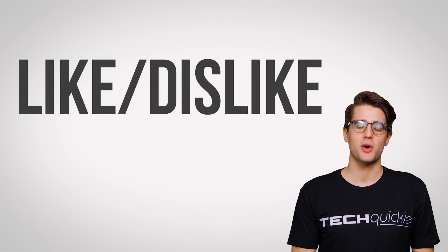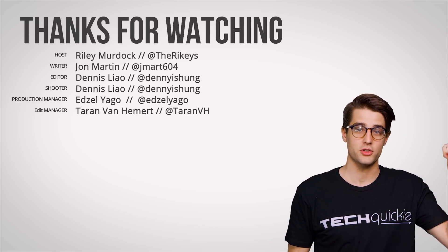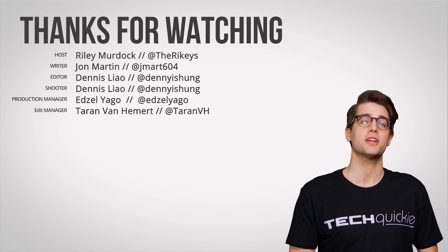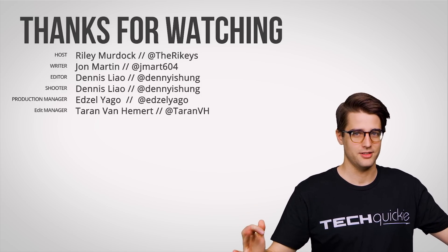That's it for this video, guys. Thanks for watching. Like the video if you liked it, dislike it if you disliked it, check out our other videos, comment with video suggestions, and don't forget to subscribe and follow all of us everywhere.